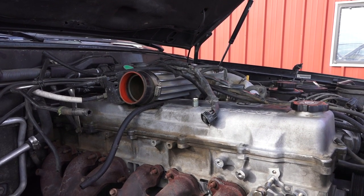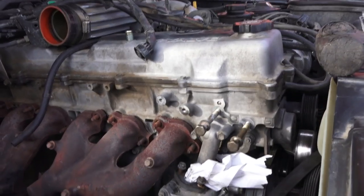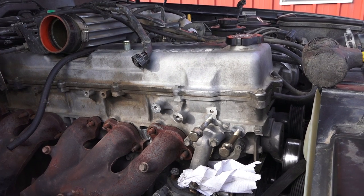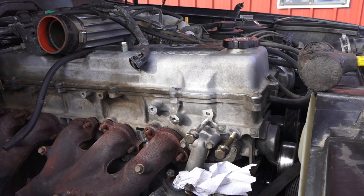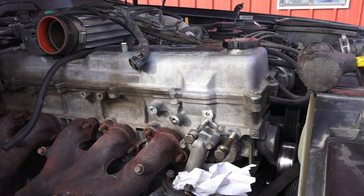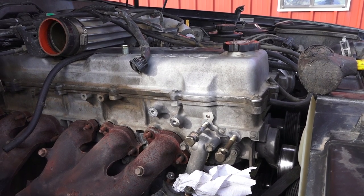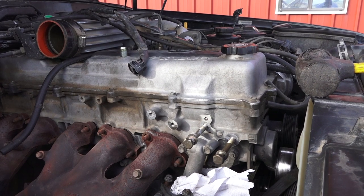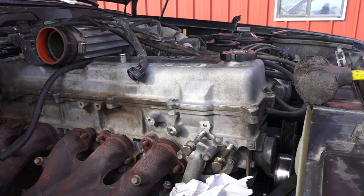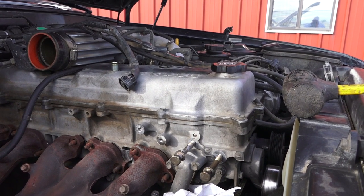Then we'll start taking the head off - not taking it apart, but taking it off. Pretty much everything we've done so far has been common sense. I think we'll have to do research on the internet when we're putting it all back together, because the torque specs and procedures will have to be followed - otherwise it's going to be a waste of time. We'll install it and it will give up in short order. It's important when putting it back together to follow the instructions as far as the torque pattern.